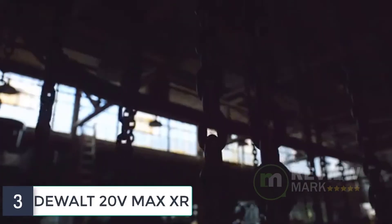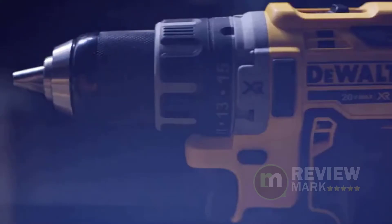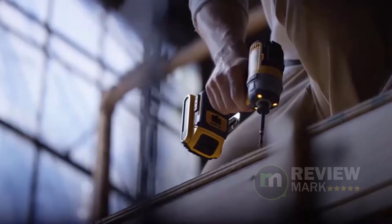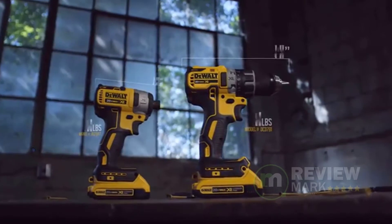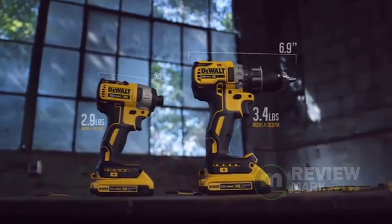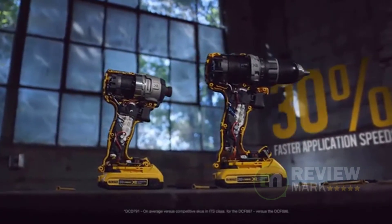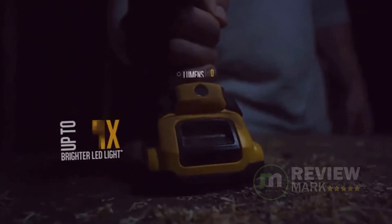Number 3: Dewalt 20V Max XR. The Dewalt DCF887D2 20V Max XR Li-ion Brushless 1-quarter-inch 3-speed impact driver kit 2.0 features a Dewalt-built brushless motor and XR lithium-ion batteries which deliver more run time and capacity over standard units. This impact driver has 3-speed settings for optimized application versatility, along with precision drive in speed 1 for precision applications and added control.